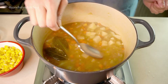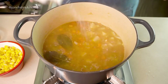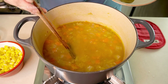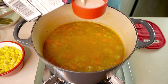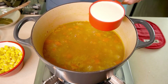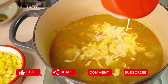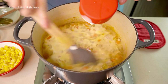Now would be a good time to taste and adjust the seasoning. Before adding the cream, remove the bay leaves. Keep the heat on the lowest possible setting while you stir in the cream. You can turn off the stove after the cream is all mixed in.